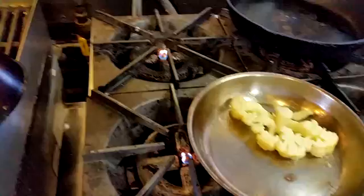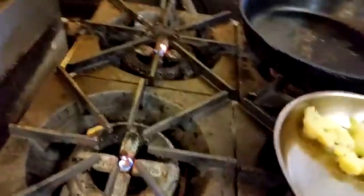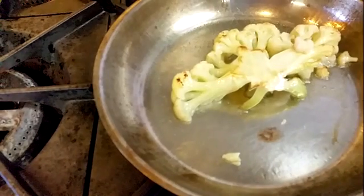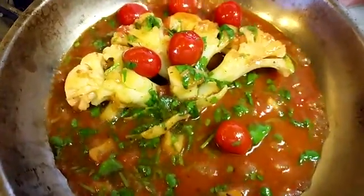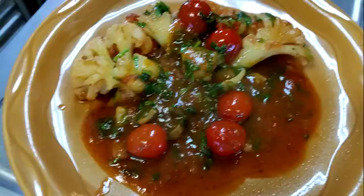In our pan we're gonna sauté these and brown them a little bit, then add flavorings. Usually it is red sauce and cherry tomatoes — it's nice to have red and yellow cherry tomatoes, I just had red tomatoes this day. I put some fresh cilantro in it to give it a little southwest flavor, and there it is. A vegetarian would kill for that cauliflower steak dish.